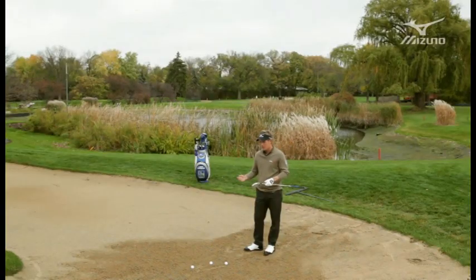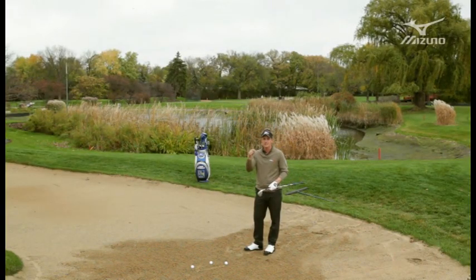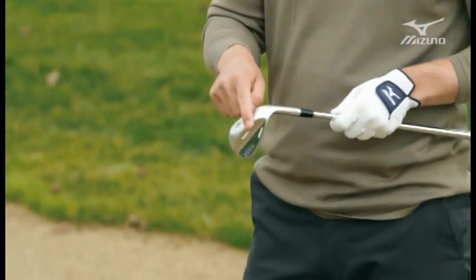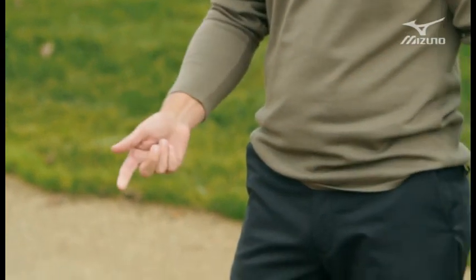Here we are, we have a short shot. In today's game all the pin positions are cut really close to the edges of the green, and if you miss it on the wrong side you've got to be able to hit the ball out of the bunker nice and high and create some spin. The way to do that in bunker play is to use that back edge — use the bounce. And the best way to expose that bounce is by changing your setup.